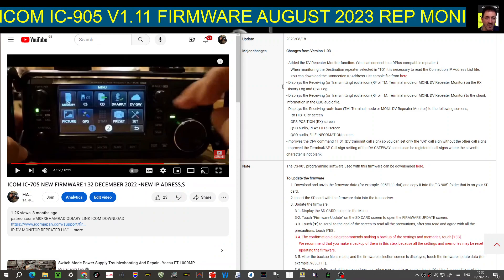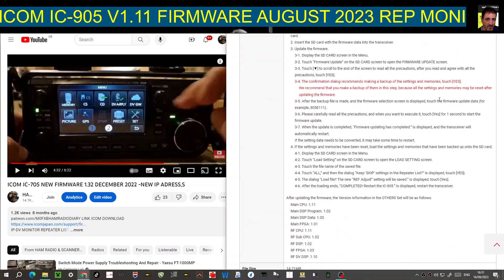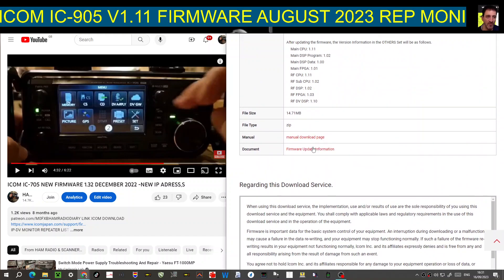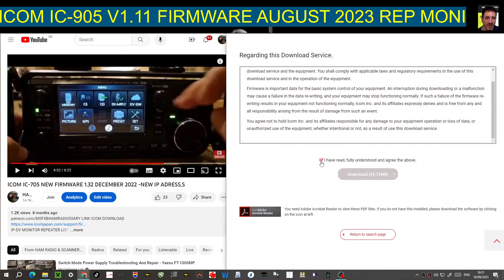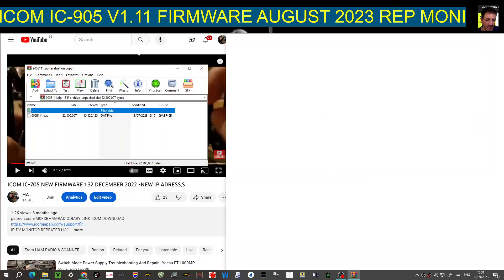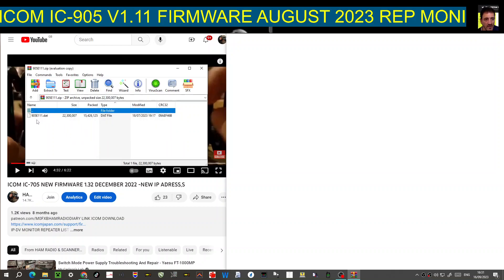Regarding the software: once you go to the firmware file page, just scroll down. There are a couple of instruction manuals you can download — click the red ones. Then click download. The file you're actually interested in is a .bin file. Click the zip that downloads and you'll see '905e11' — that's the data file you want. Get that and drag it into your SD card.